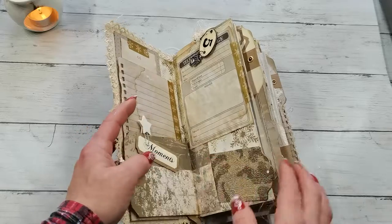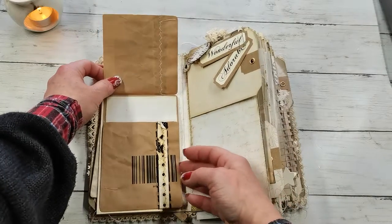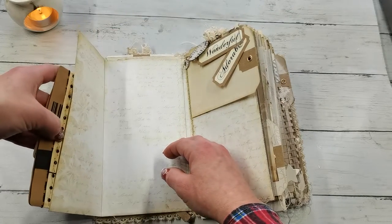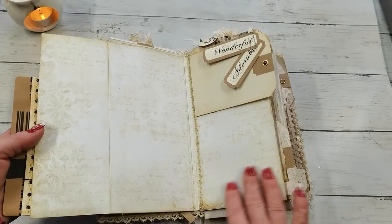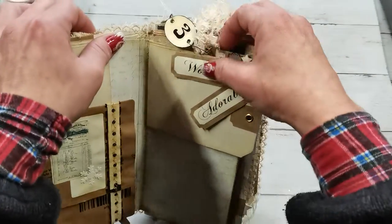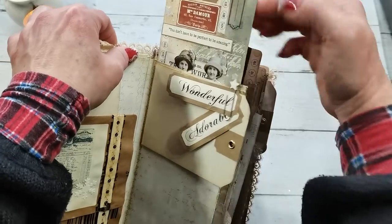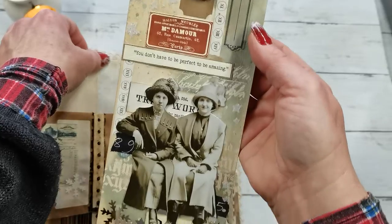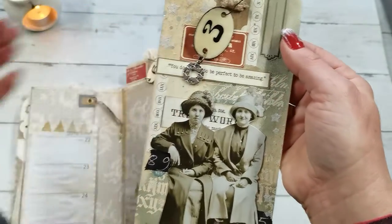We are on the next page and I do have an opening here again with a writing spot. There is a pocket here and a nice beautiful writing space. Again, there is a small mini pocket and a tag, and a large tag with a small charm and decoration.